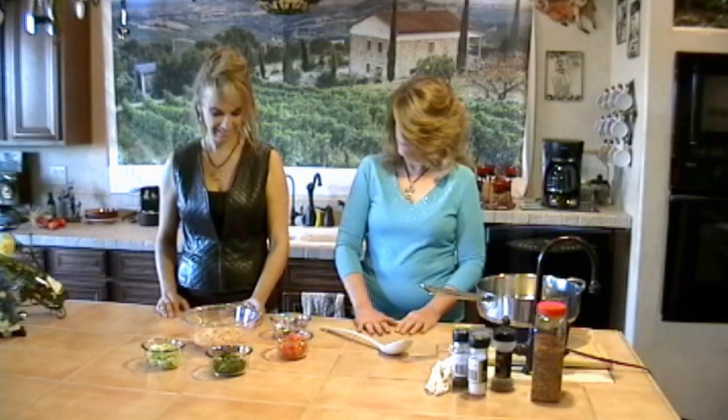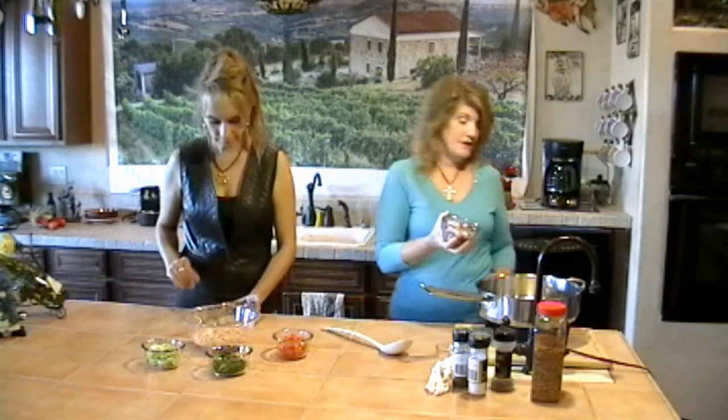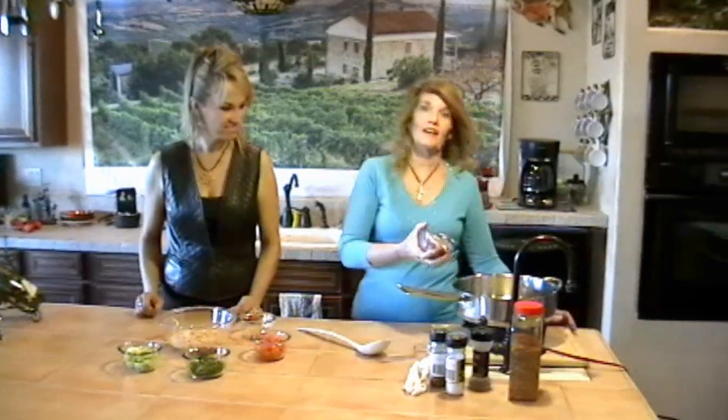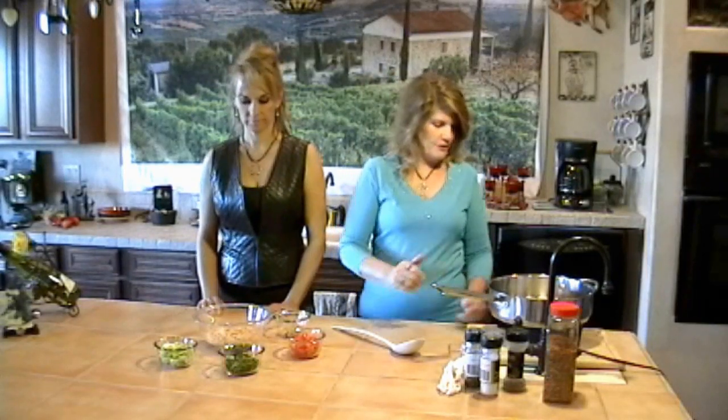Let's put in some onion — purple onion. We've got some purple onion. This is going to be a really colorful dish today. Okay, we've got the pepper and onion in here.